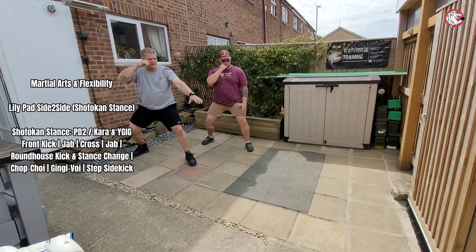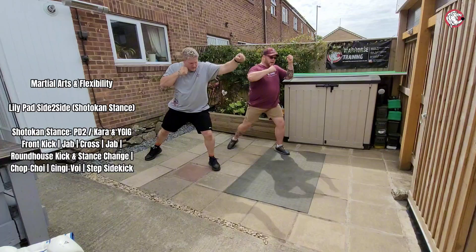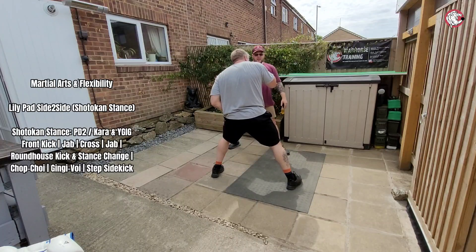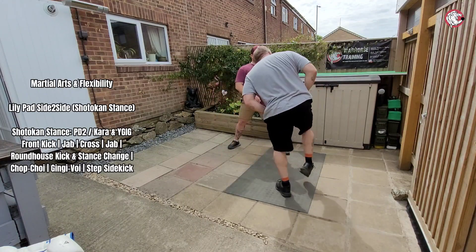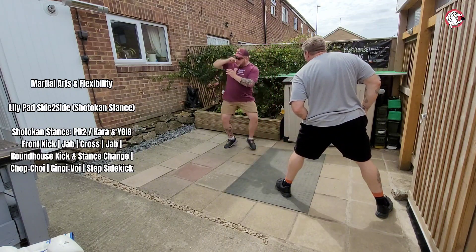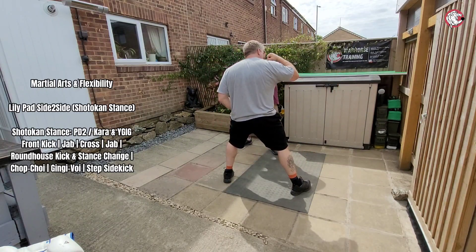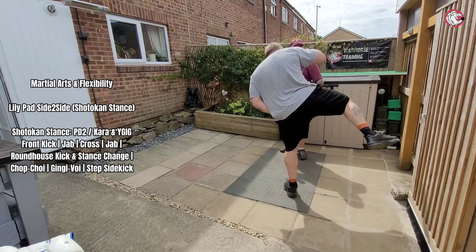So wherever you want the hand, up there, don't matter. From there: front kick, bang, step forward, drive up. Straight to guard as that one comes. Roundhouse kick, bring that round, keep that one planted. Chop choy, so you're going round — chop choy, ginger boy, step side kick. And as you do step side kick, go ginger boy, step side kick, bring it back to guard. As you step side kick you're using that motion, and back round. So now you're going to drive it back to your Dutch guard as you're side kicking.